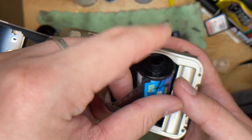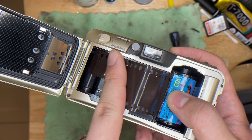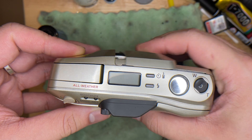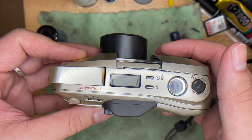Get yourself a roll of film, put it right here, then just roll it and place it in position. Afterwards, just close the back. When it shows number one, it means everything is good to go.